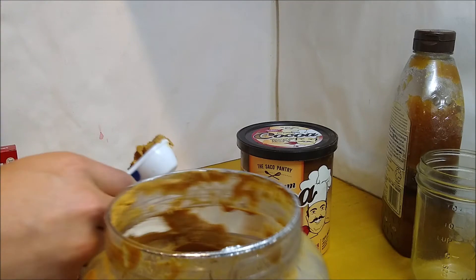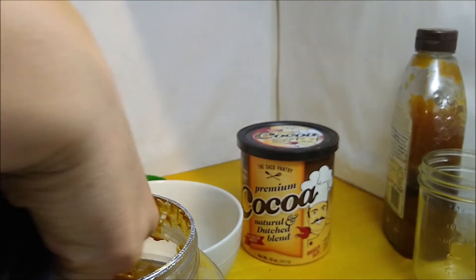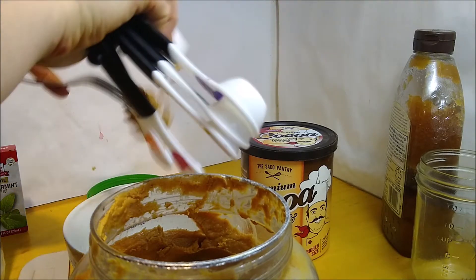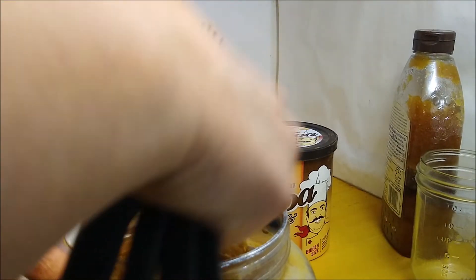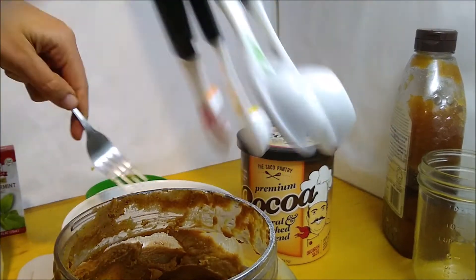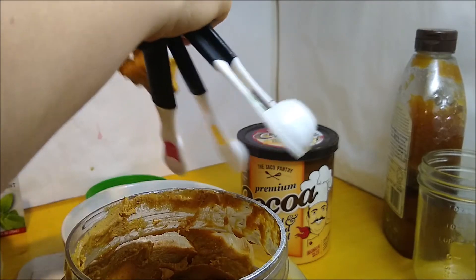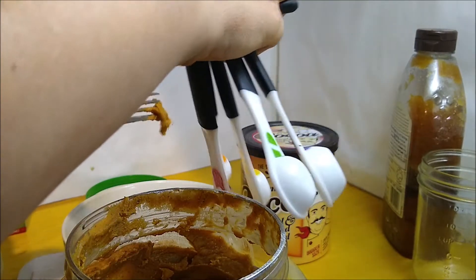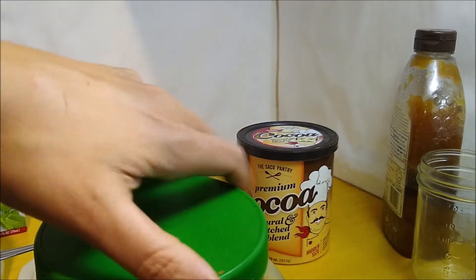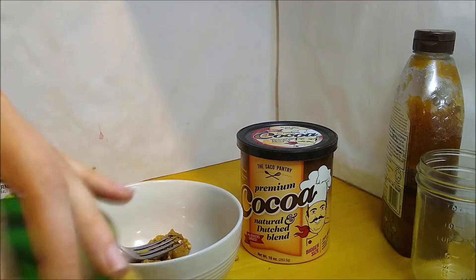Measure out four tablespoons of peanut butter, or if you're making a larger recipe, measure out one and one-third cups. Exact measurements are not strictly necessary in this, but you want to get it rather close because you're using the properties of the coconut oil to hold it together smoothly.